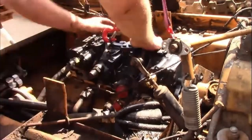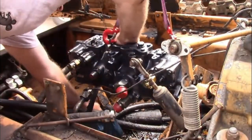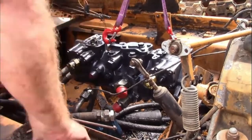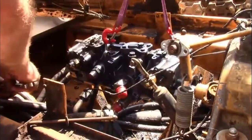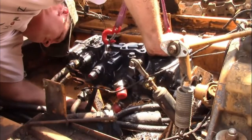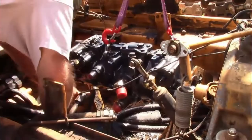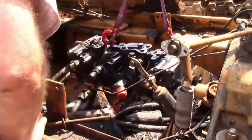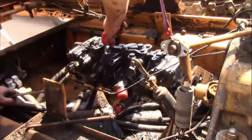We've pretty much got the pump bolted back in at this point. I sped this video up a lot because it was a really long clip, but there's a lot of good stuff in here you can see we're doing. Getting the front mount on was kind of tedious — we battled with it for a minute or two because for some reason it wasn't lining up. I don't remember exactly what it was, but we're moving on to the hydraulic lines now.